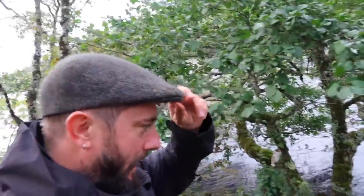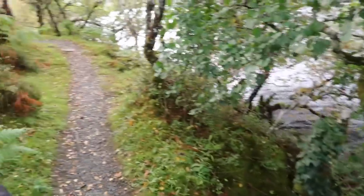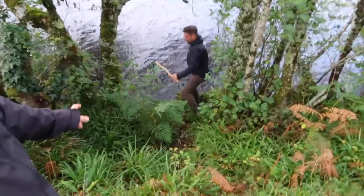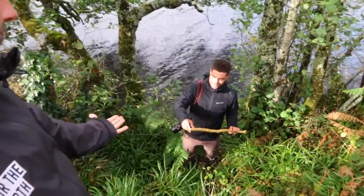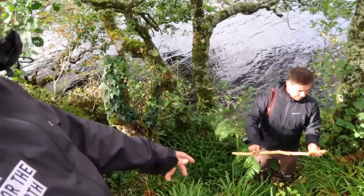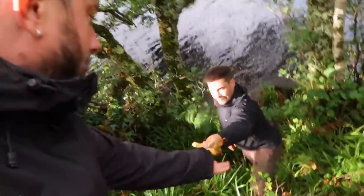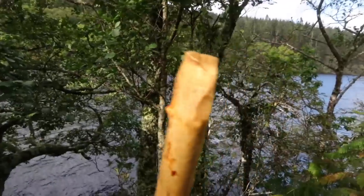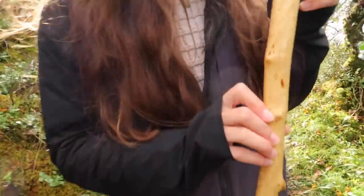Here we are with Mark Pickering, a professional woodsman. He's just going to get me a beaver stick out of the loch. You can tell it's a beaver stick because there's no bark on it — you can see how they've chamfered the edge off with their teeth. That would be a good little tool, like a little digging tool. Look at the little beaver teeth marks on it.